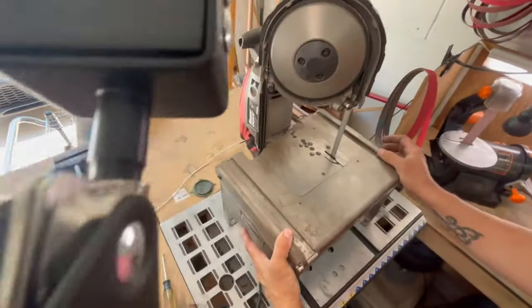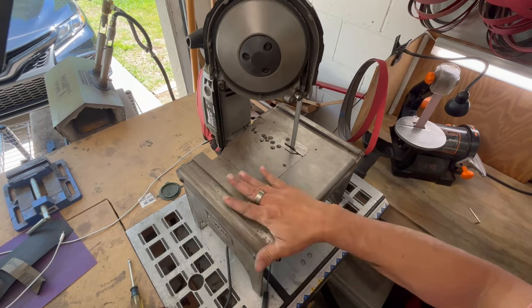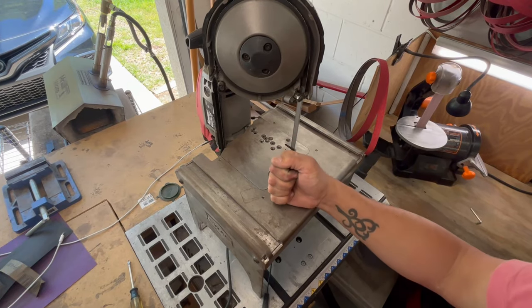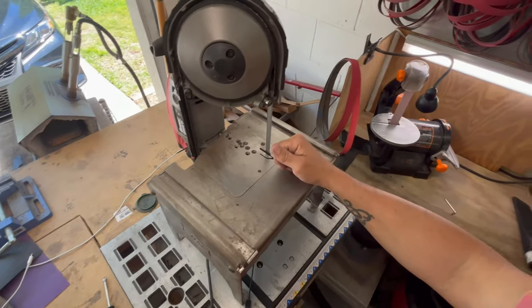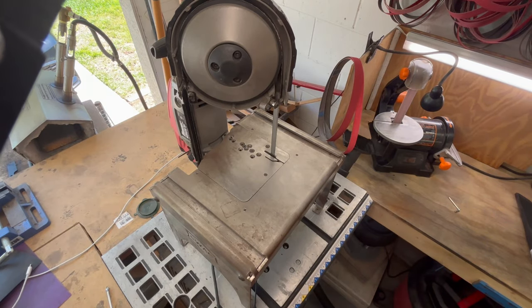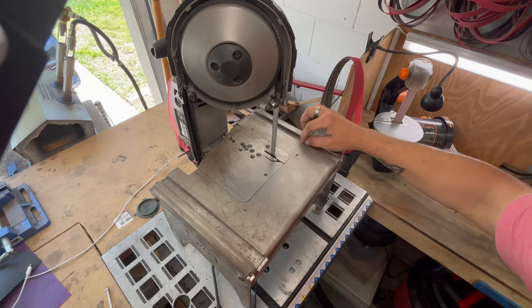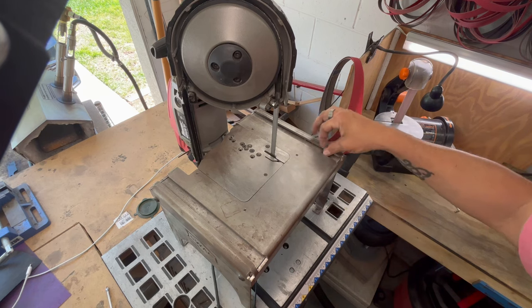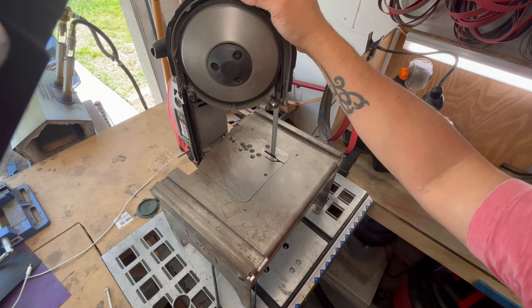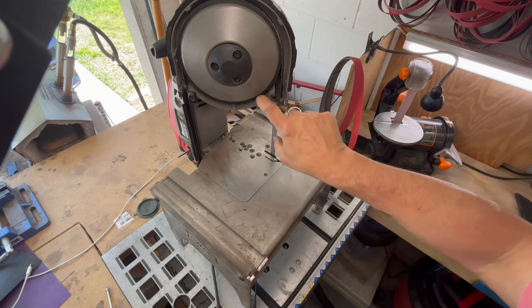The Swag Off-Road portable bandsaw table was a big excellent purchase — I'm so happy I did it. It basically took the bandsaw and turned it into an amazing piece of equipment that I use on a daily basis. I use this not only to cut out the stock steel but also handle materials. Handle materials aren't very kind to these bandsaw blades, so I try to use older, worn-out blades for those materials.